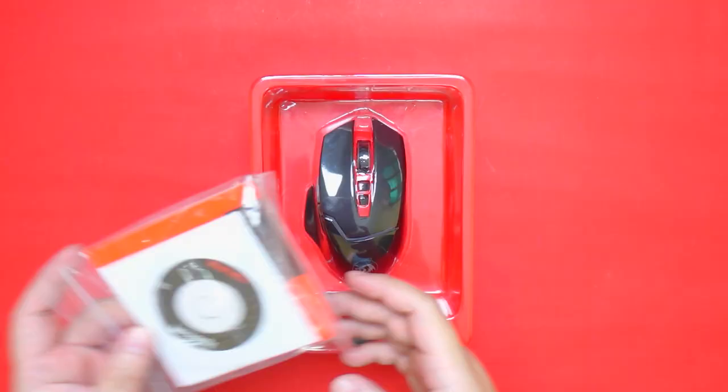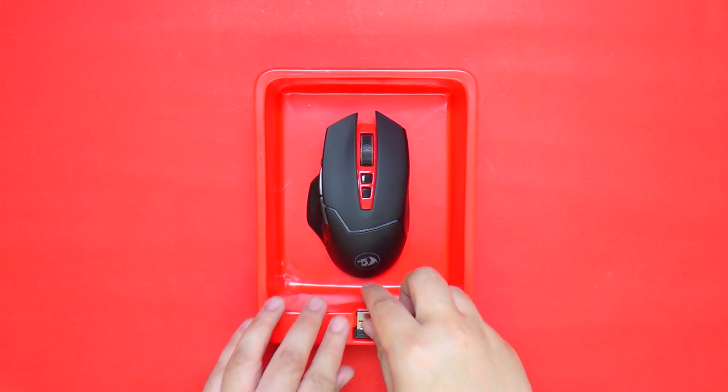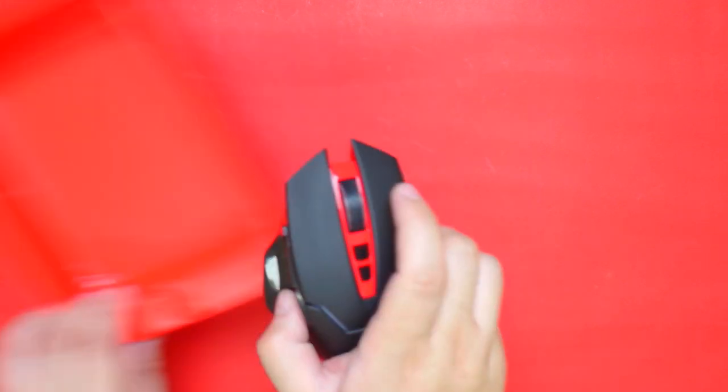Inside the box we have the drivers and the manual. We also have the wireless dongle and of course the mouse itself.